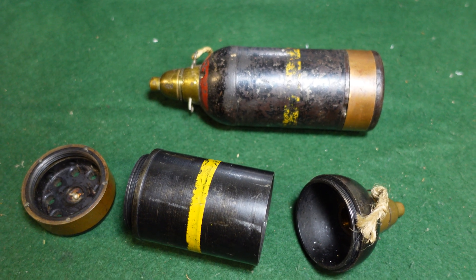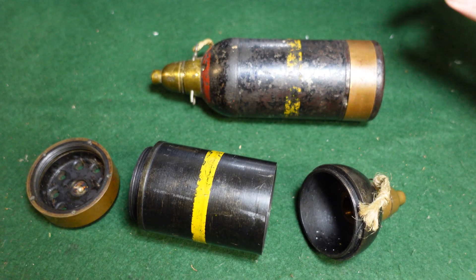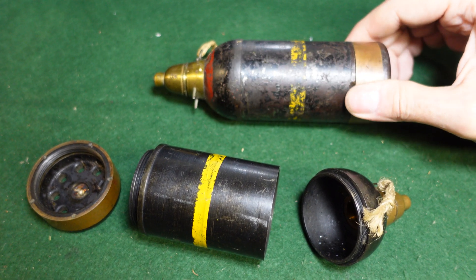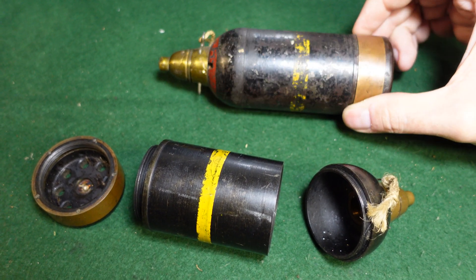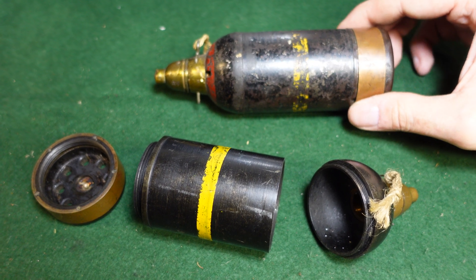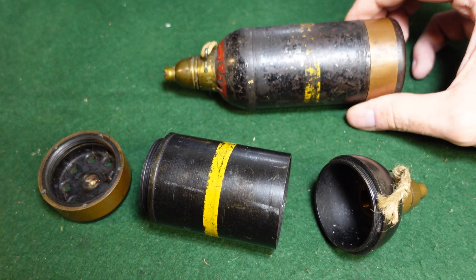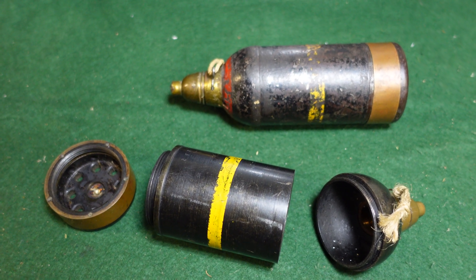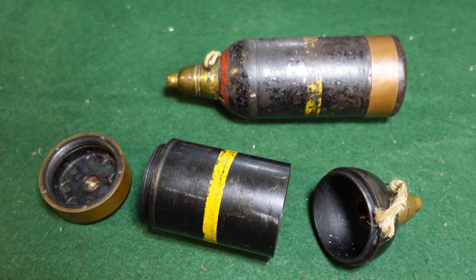Then you would pull the lanyard and it would fire one of these up to about 2,100 feet. These are about one pound 12 ounces of explosive, so they packed quite a bit of punch and did a lot of damage to American forces during World War II, causing a lot of casualties.